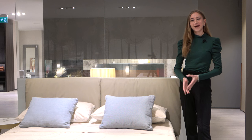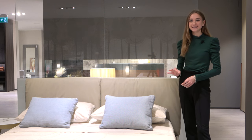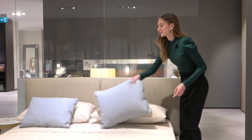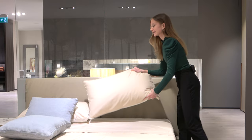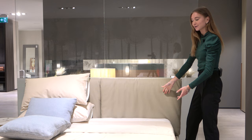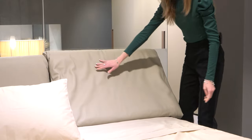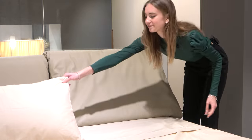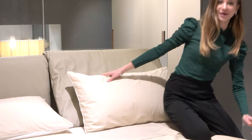Earlier in the video I mentioned that the reclinable headboard cushions are an interesting detail of the Quinn bed. These cushions are easily reclinable — you simply untuck the cushion from behind the mattress, where it then falls into an inclined position. This makes it very comfortable for sitting and reading for long periods of time or watching television.